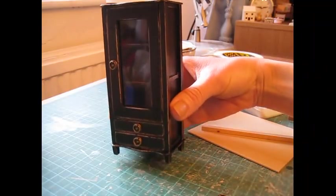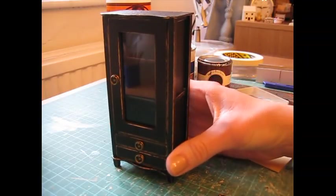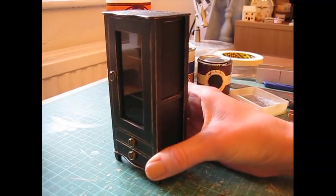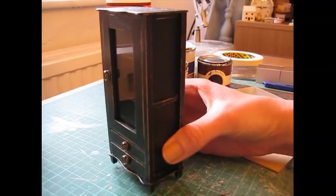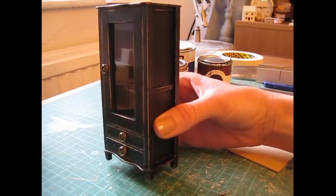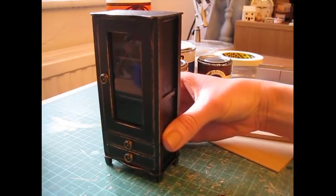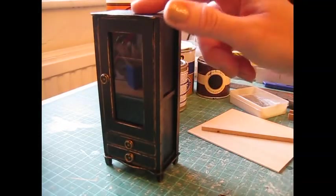Hello. Today I'm going to show you how to make this lovely display cabinet. This is part of my Dolls House Diary living room series, and this is going to go in the living room of my own Dolls House. If you look at the other videos on my channel, you'll find the Dolls House Diary series where you can see how the living room is coming together. All of the furniture in there will have this black on gold aged effect.